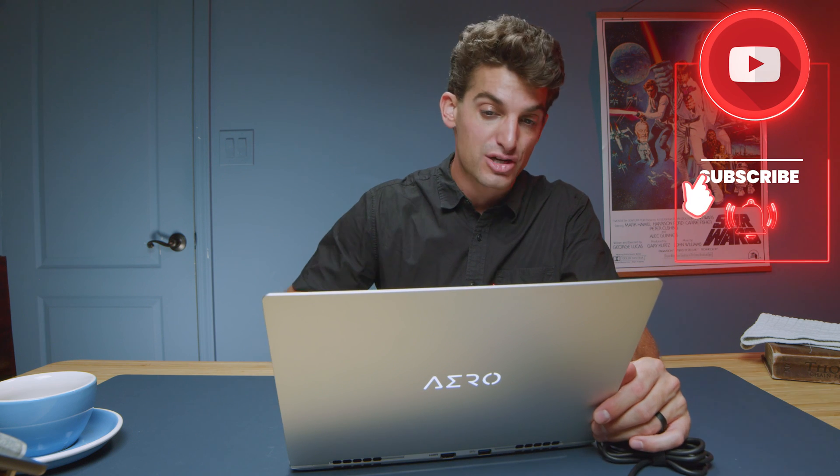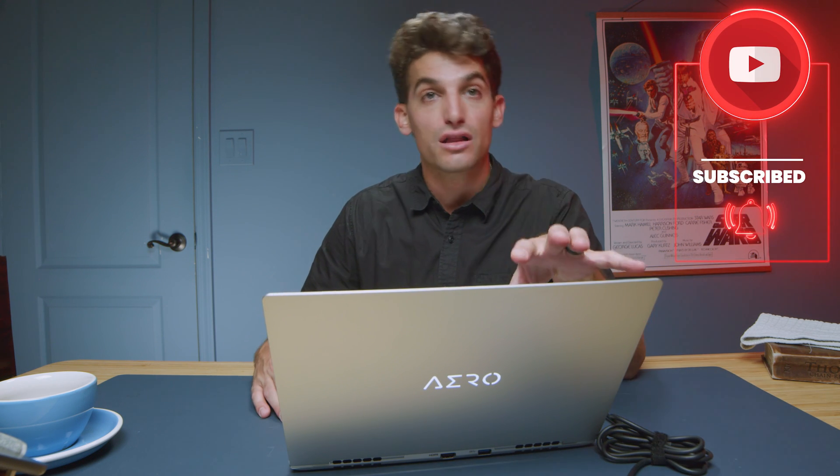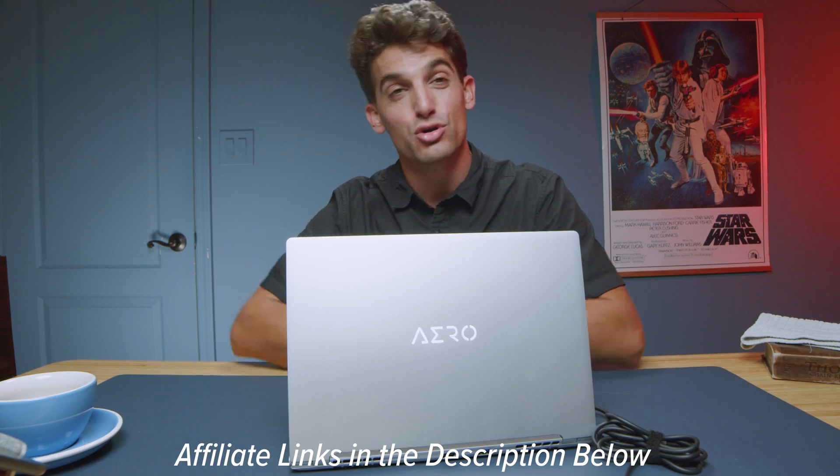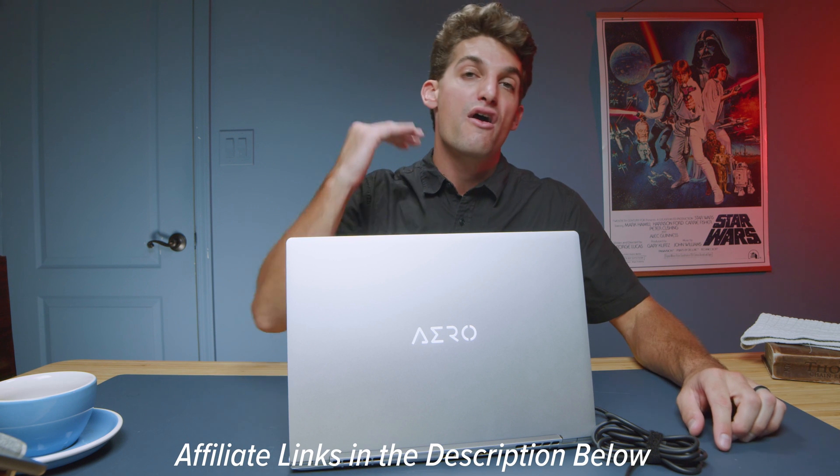If you're looking for a really well-built laptop with great video editing performance, a nice keyboard layout, great trackpad, and a glossy, color-accurate, bright screen, then this laptop is a great option for you. Link in the description if you're ready to make a purchase, or click or tap the screen for more videos to help with your buying decision. I'll see you in the next one.